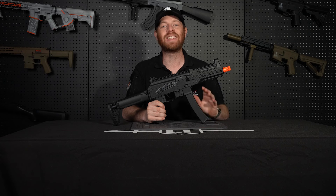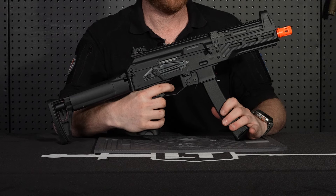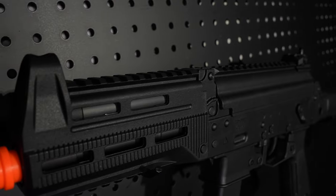The PPK20 also has an insanely fast rate of fire — take a listen. It also has an ambidextrous select fire switch. It has a full-length Picatinny top, great for attaching your optic.